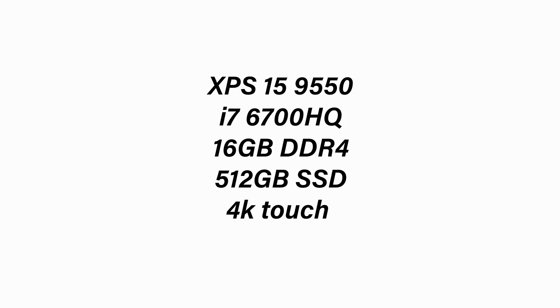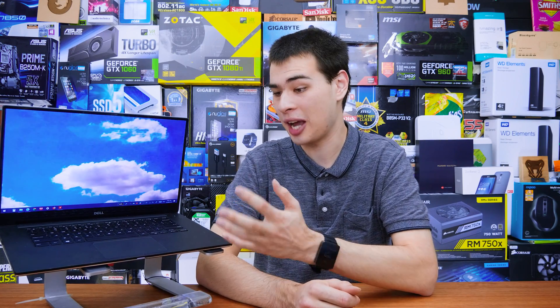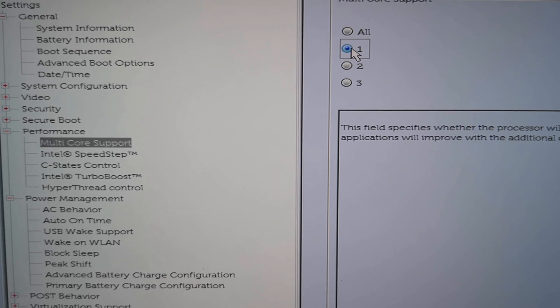We have the Dell XPS 15 with the 6700HQ processor running at 4 cores and 4 threads. Here are the rest of the specifications for this CPU. In my mind, this is a perfect laptop for today's testing — relatively modern hardware and quite a beast. However, battery life isn't exactly the world's greatest on this particular laptop. This laptop also supports a BIOS that allows you to manually choose how many cores you want to run. We can actually see that we can choose how many cores to run, and it also runs hyper-threading — so one core gives two threads, two cores gives four threads, and so on.